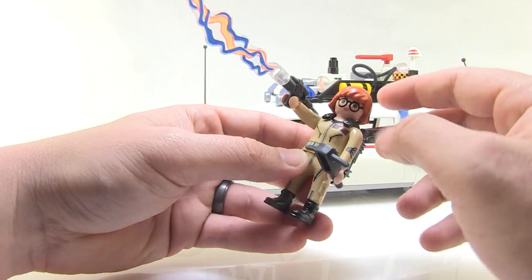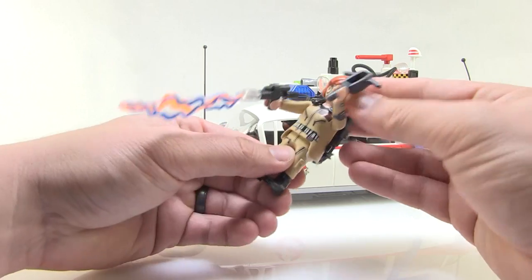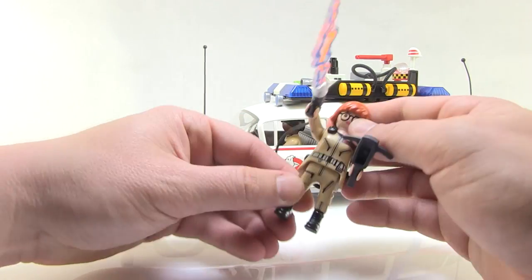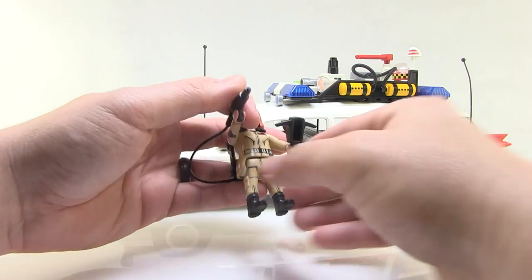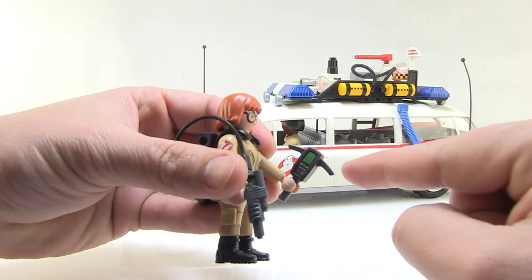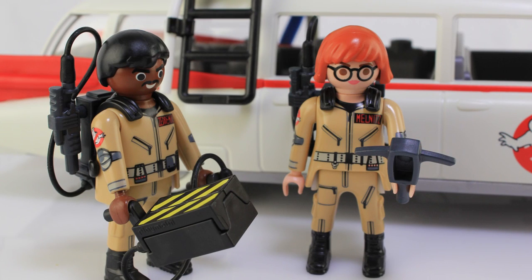Back to the figures — Winston's in the car and we also have Janine here; 'Melnitz' is on the name tag. Playmobile figures articulate at the head, the arms, and the legs move up and down together in unison. You can attach a cool blast effect to the wand, and we even get a little PKE meter, which is a fun little accessory. Overall, this is a really fun set.